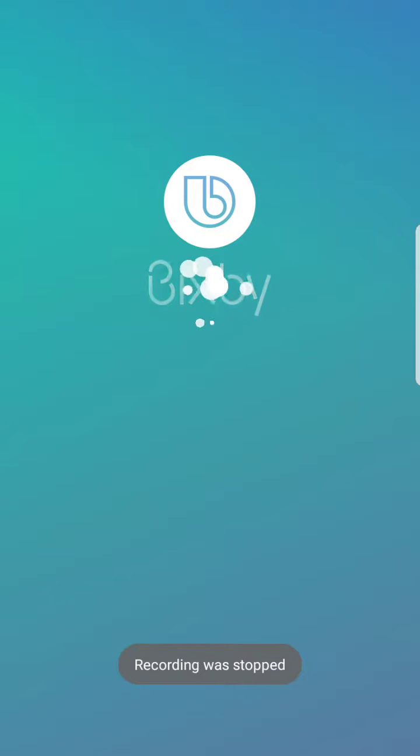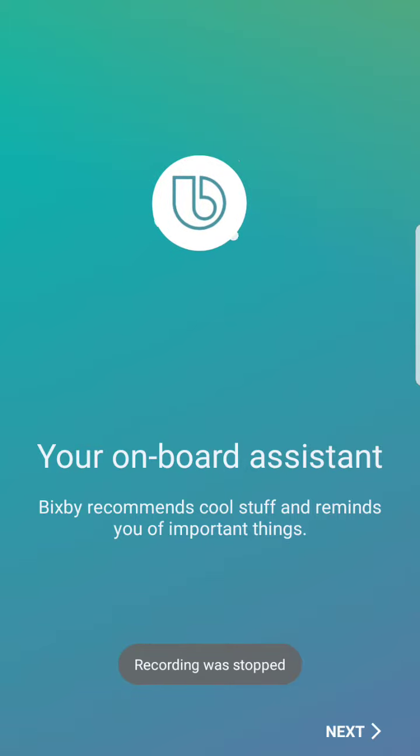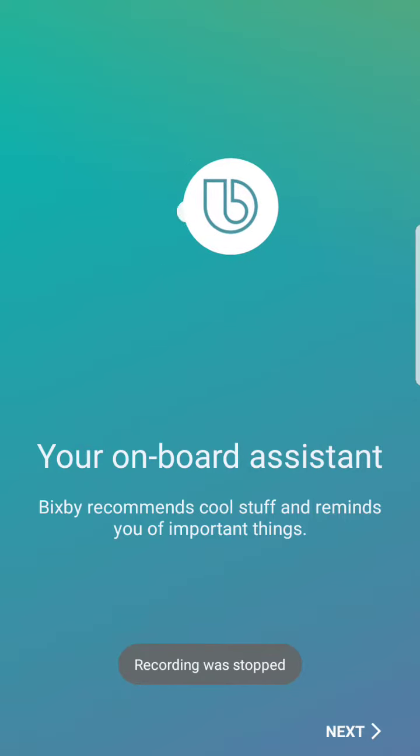Good morning and welcome. I have installed Bisbee on my Samsung Connect system, and you can also install it on a One X mobile.